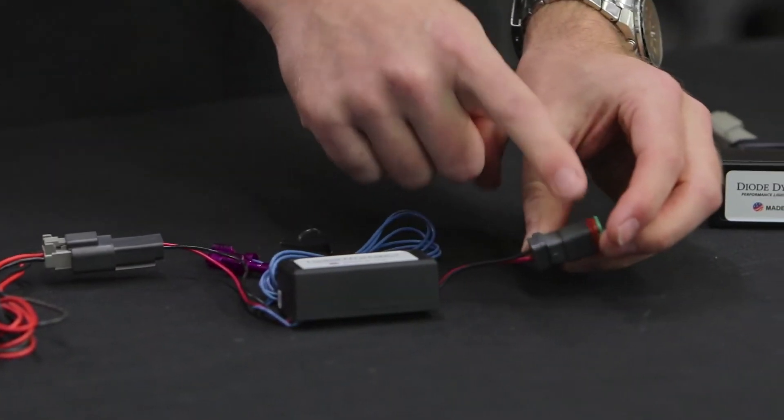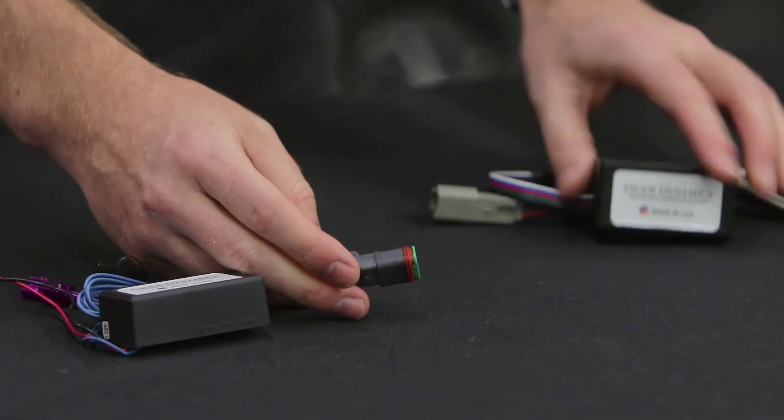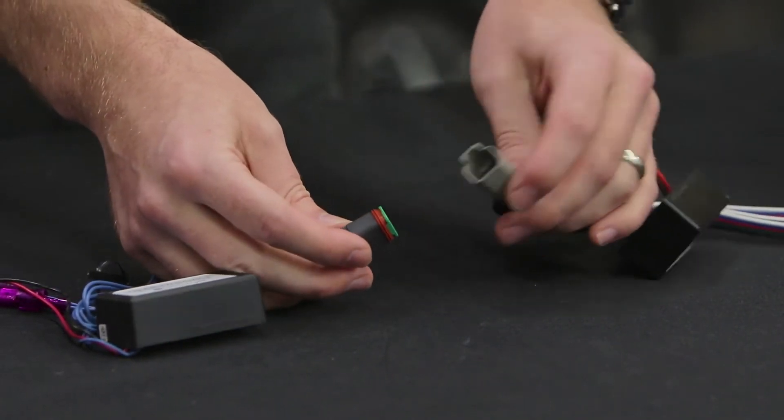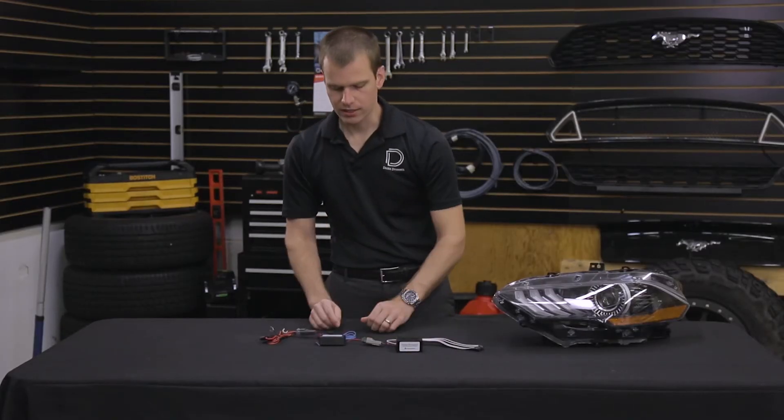Then we're going to connect the output to our controller. This is a Diode Dynamics controller, but this will just provide 12 volts of power, so you might need to change the connector if you have a different controller. Now we've got our output connected.